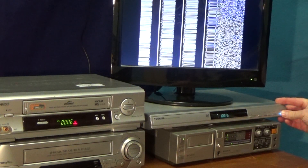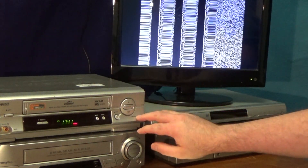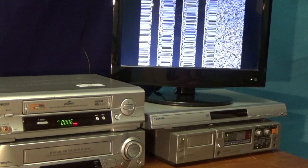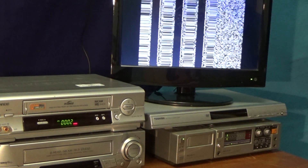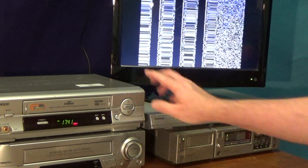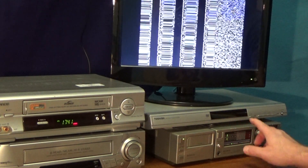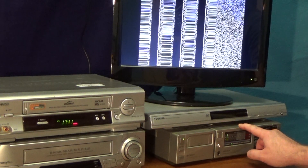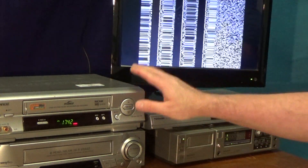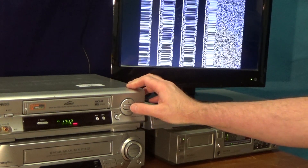OK, that's that captured. So what I shall do now is stop the recorder and rewind it. I'm going to play that tape back into the PCM-F1, and as I do that I'll give you a direct audio hookup directly from the analog audio output connectors on the PCM-F1, so you can hear what it sounds like. The first time you hear the track it will be from the short play recording. The second time you hear the track it will be from the long play recording. So let's hit play and see what we get.